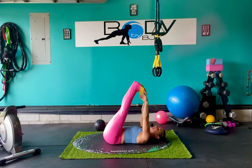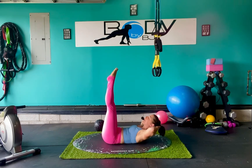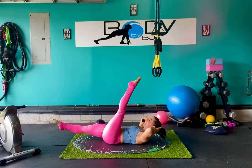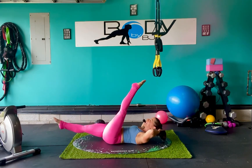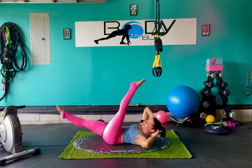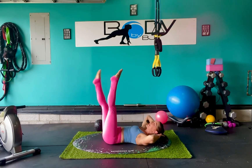Take that tubing off. Bring those legs up and take the hands behind the head once again. Lift that head and shoulders, externally rotate those legs slightly. We're going to drop one leg down and switch — scissor legs. Eight counts, then add a twist for ten, then bring it back to center.